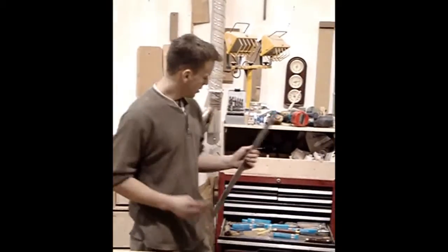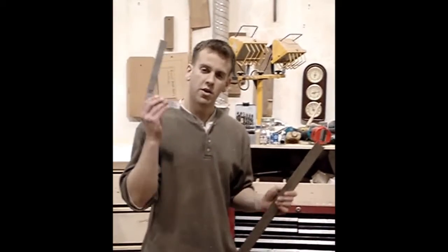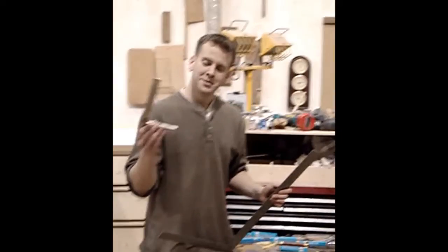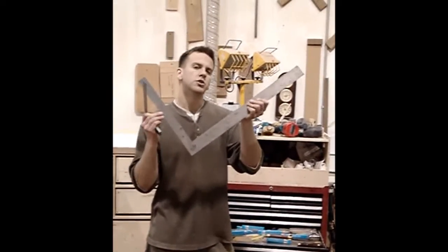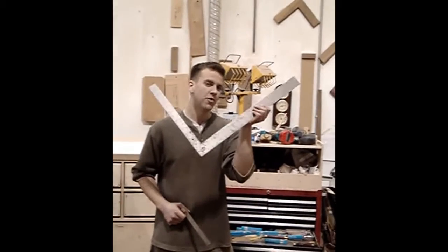Here in this drawer, we have what we call a framing square, and we also have what we call an engineer square. This one never leaves the toolbox — we don't really know why, it just stays there. We're never going to use it. This one we use around the shop. Why? Because it's never square. It's a framing square. It moves on its own.